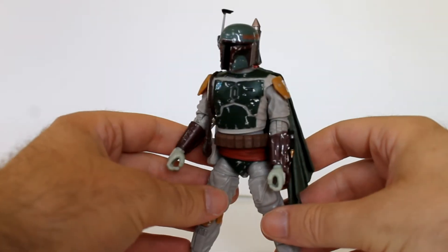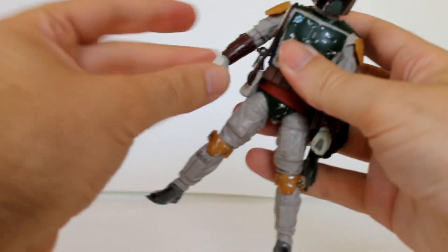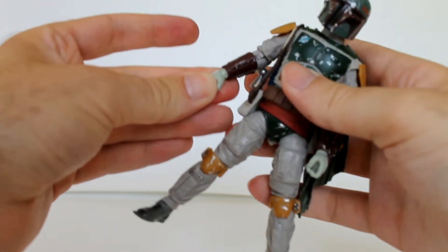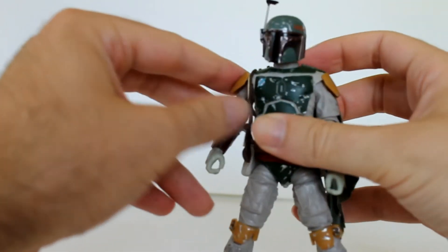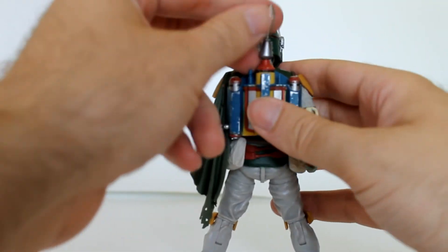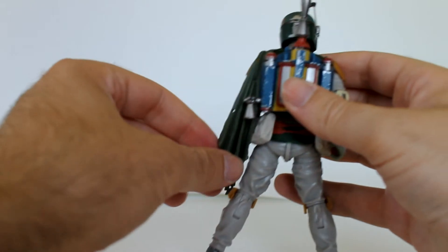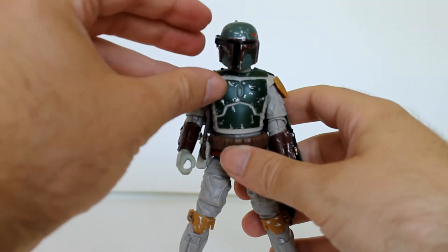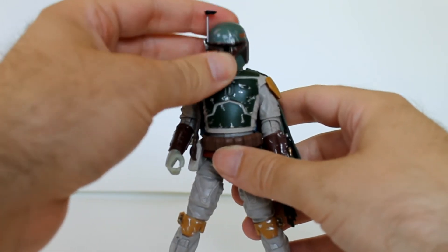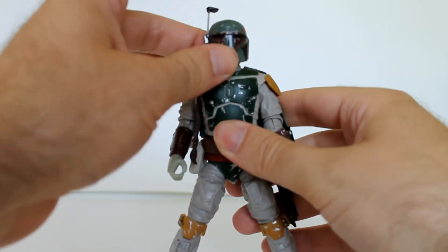Let's see if I can keep up with myself while I articulate this figure. Standard articulation here on the elbow. The wrist moves back and forth, up and down, which I believe is new for some of these figures. The armor piece is now separate from the body, so you can move the arms a little bit more freely. The backpack has a removable missile, which is neat, so you can fire it at your enemies. The aiming device moves up and down. Boba Fett can look around a little bit easier because he has a double ball joint — one at the base of the neck and one at the top of the neck where it meets the head.